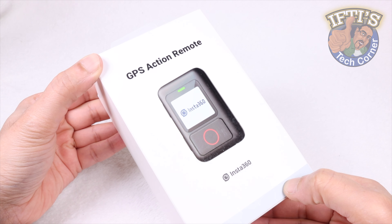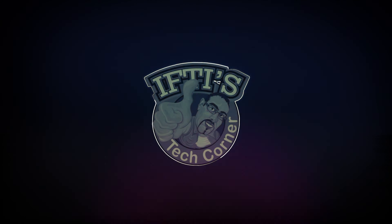It seems Insta360 are just refusing to stand still at the moment with several new releases updating their already solid lineup. If you're looking to add GPS overlay data to your captured video footage, then Insta360 have you covered with this — the GPS Action Remote.